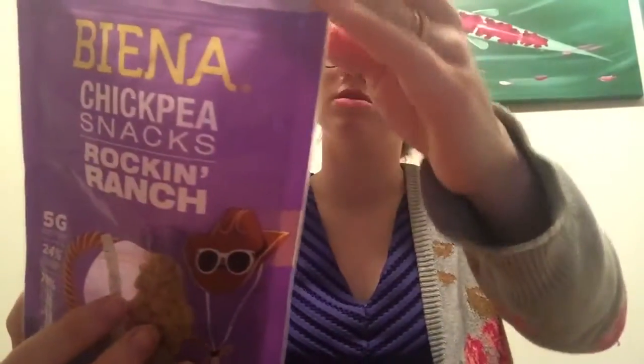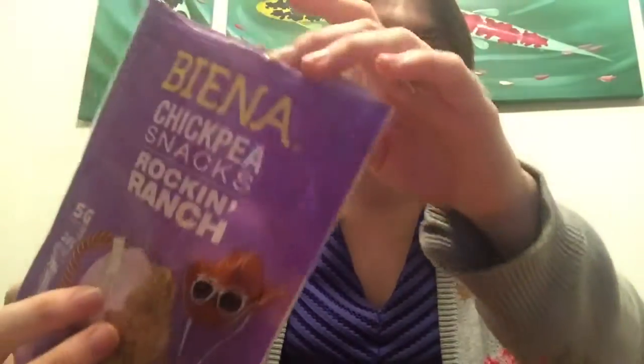Per serving it has five grams of protein and 24% daily value of fiber, and it's gluten-free.